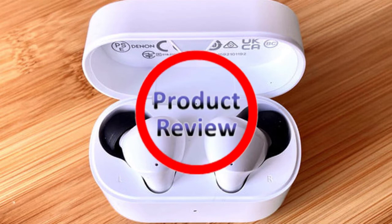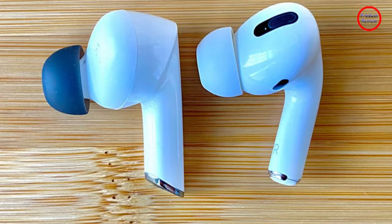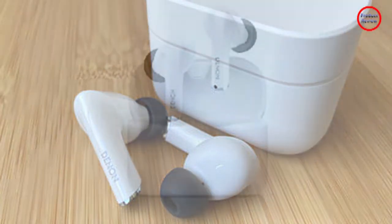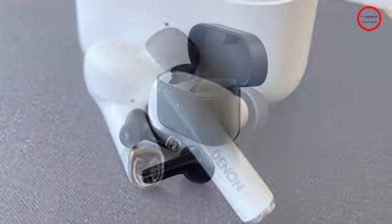Though late to the True Wireless earbuds party, legendary Japanese audio brand Den has taken the plunge with two new competitively priced models: the $159 AUS 830 NCW with active noise cancellation and the $99 AUS 630W. We check out the noise cancelling model to see how Den's first try at True Wireless compares to similarly priced earbuds from the leaders in this space. Welcome to our new product review episode.